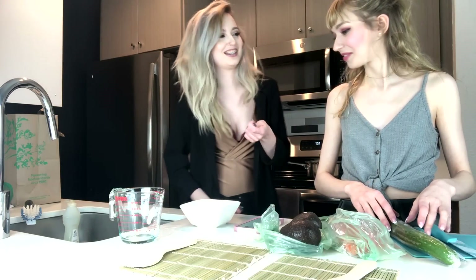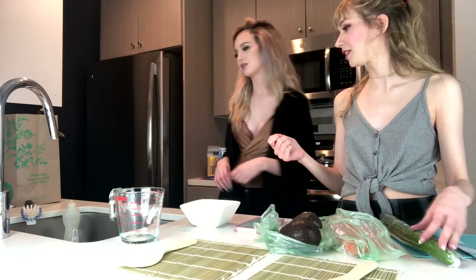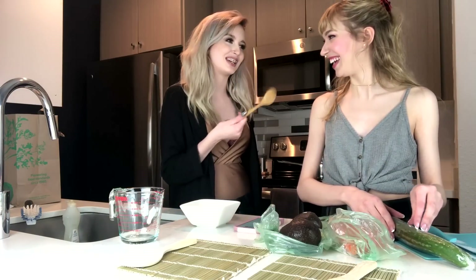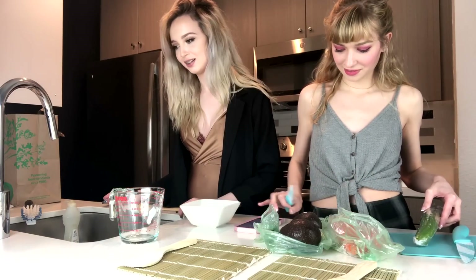I need the little measuring things. You don't have them? Is it a tablespoon? A tablespoon, I think. I also don't have regular spoons — I'm a fucking hippie. I only have bamboo. I hate regular spoons because it ruins the taste. Should I just use it? Maybe. God damn it.